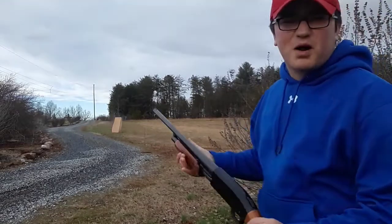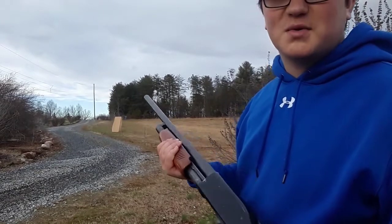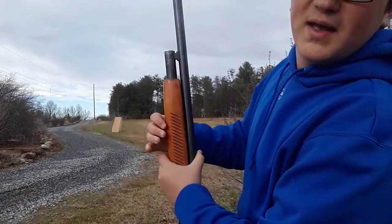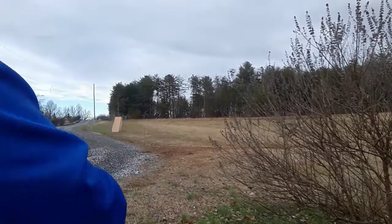I have the box propped up against this tree, and it's stapled down to the ground. When I shoot this, luckily the box will not flop over — that'll be pretty cool. I'm just going to put you at this view so you know I'm not shooting off the ground or something, and I'm actually hitting my target.